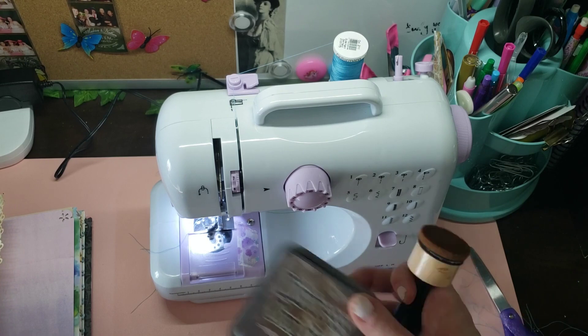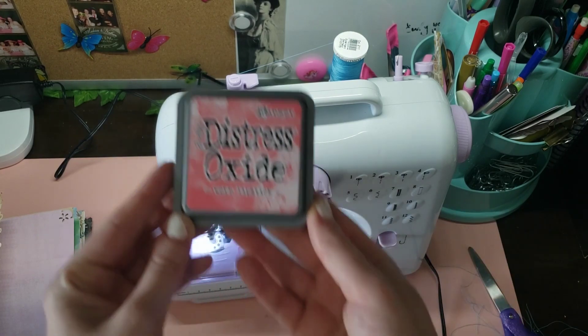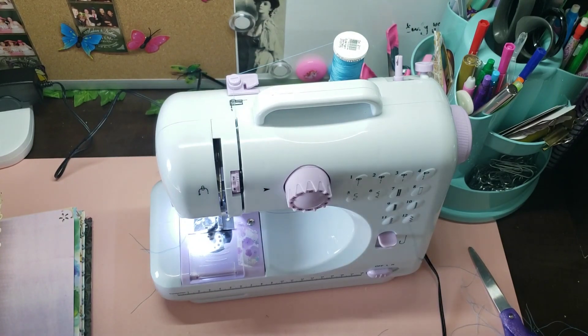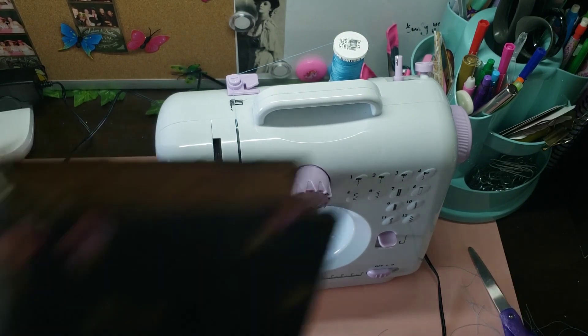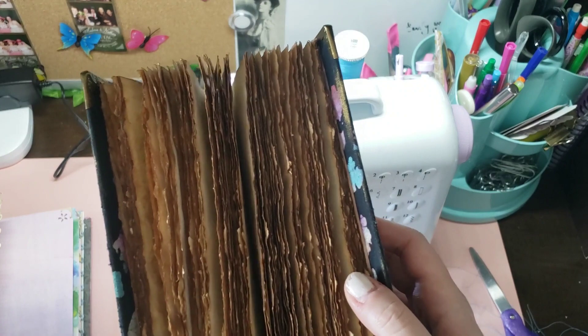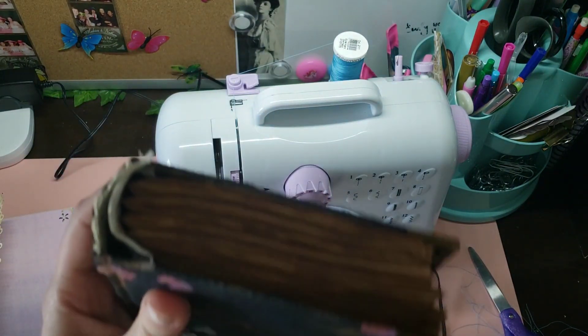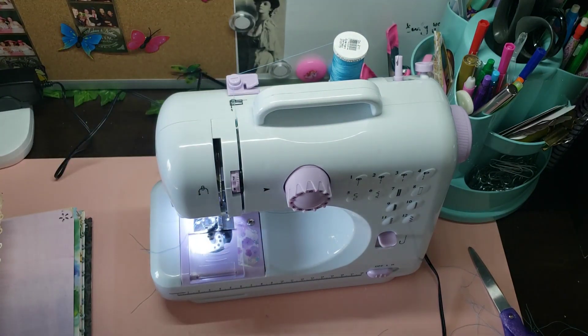In case you're wondering, I use Distressed Oxide and Vintage Photo for my inking. I also just got Worn Lipstick and I really like using this if I'm trying to go for a more cutesy look instead of vintage. I'll come back when all of this is sewn up and then we're going to do lace, some tabs, and then stamping and stenciling.